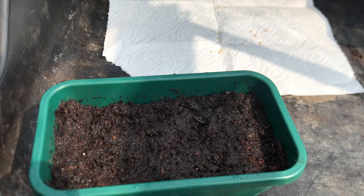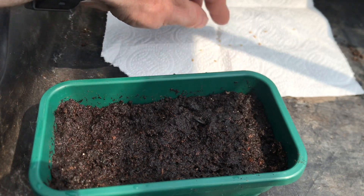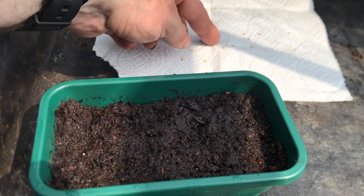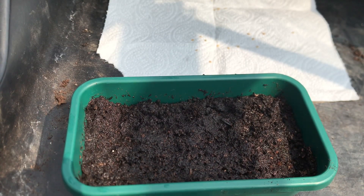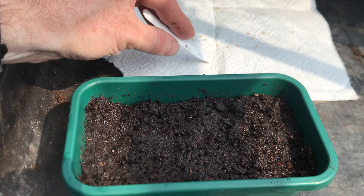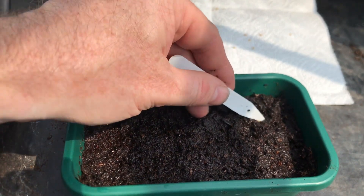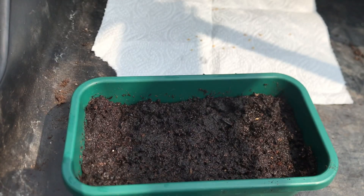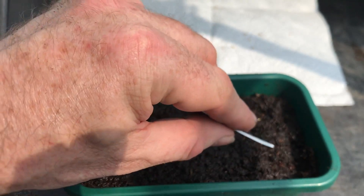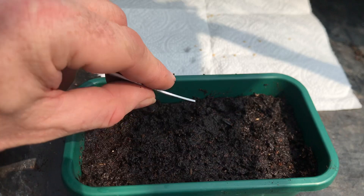I've cleaned up the seed now and put them onto a fresh piece of kitchen towel to let them dry out. So these are the seeds now that I've got. The easiest way to transfer them is to wet the end of a label or your finger, stick the seed onto the end of the label, and then transfer it to the compost.